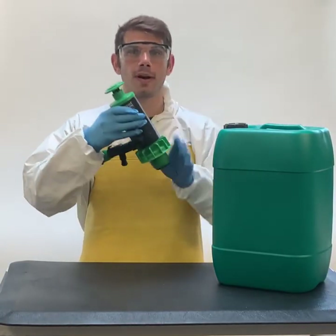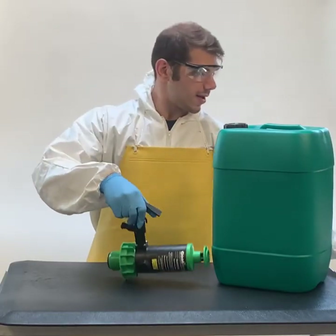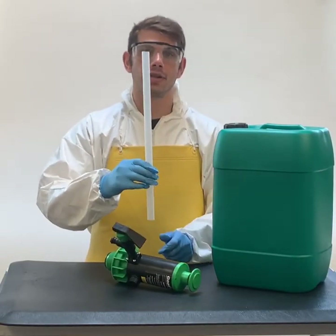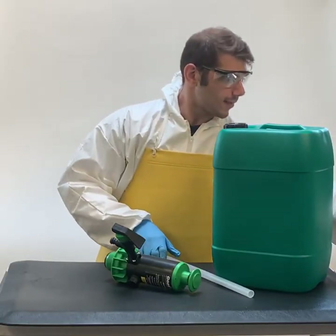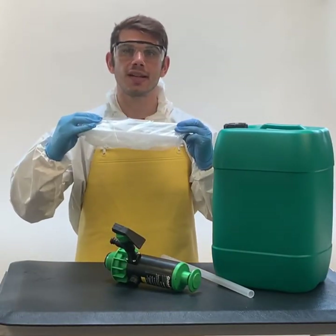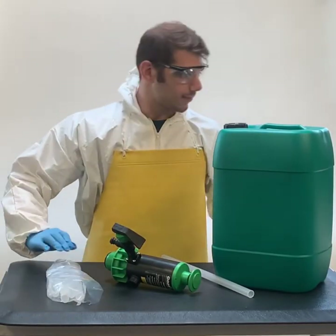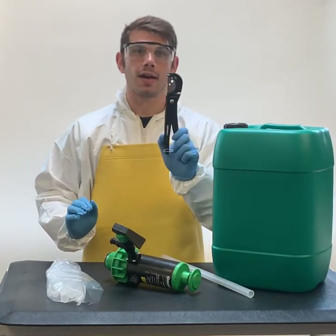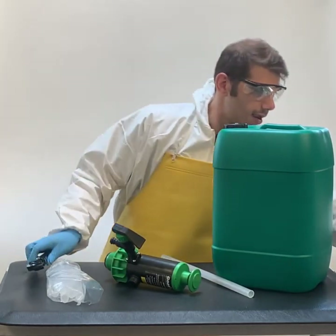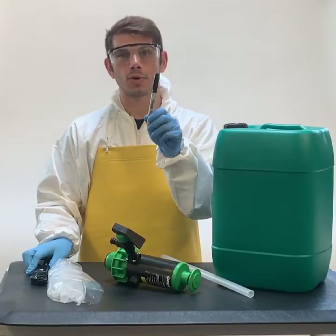I have a green pump here which is suitable for pesticides, a siphon tube, a siphon tube kit which has a foot piece in here that I will talk about a little bit later, and a cutter.